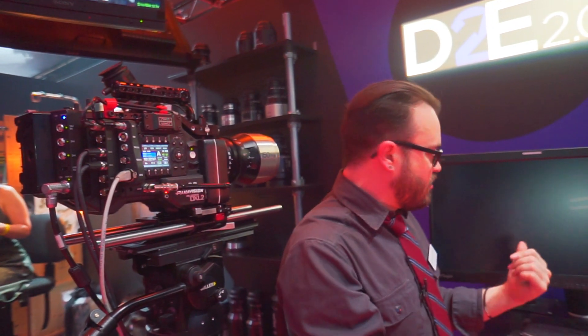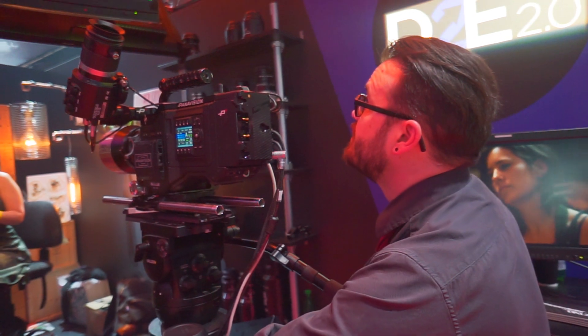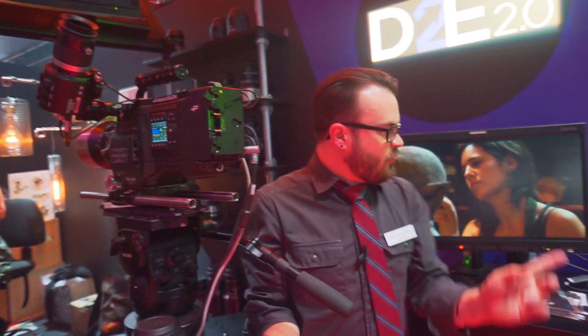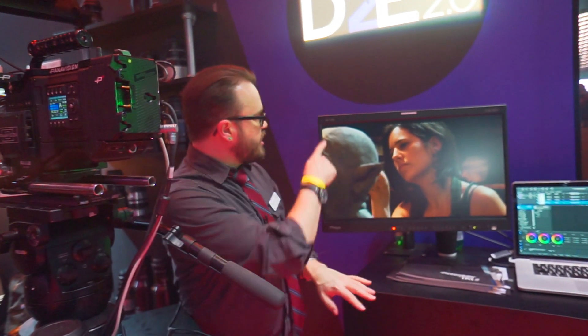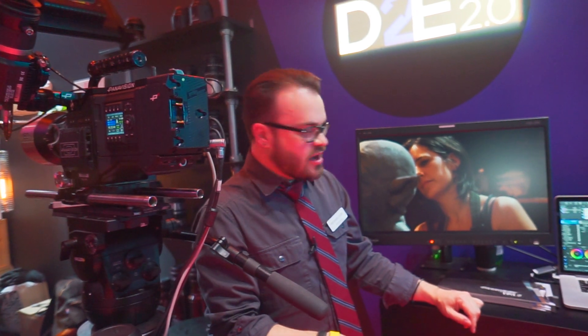It also has five video outputs and two of them are 4K. This monitor here is a 4K monitor so you can actually get 4K signals sent to a monitor if you want super high precision and super high quality — it's really handy to do that.